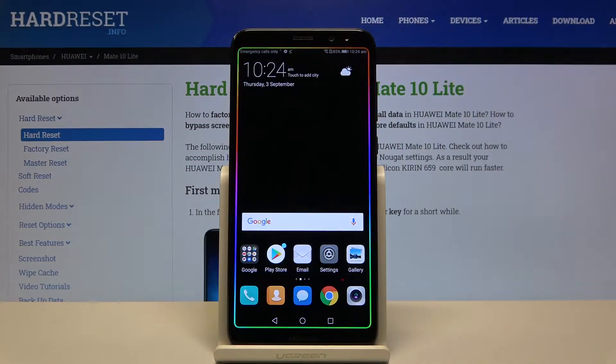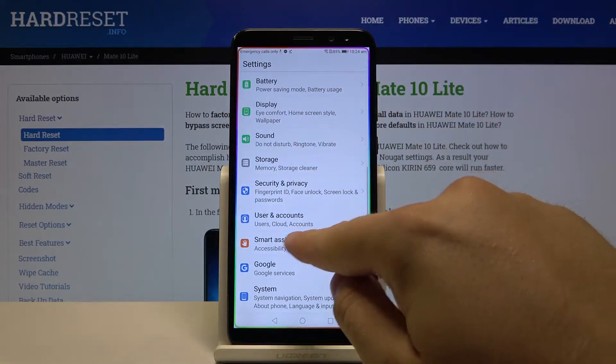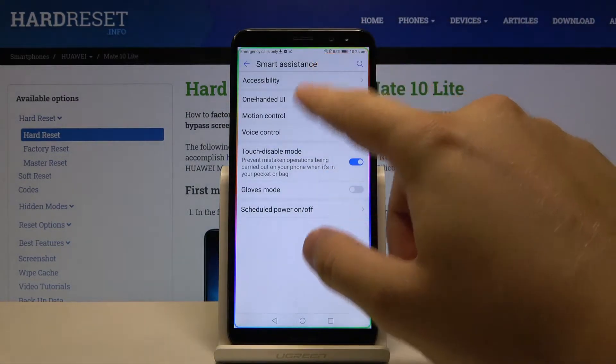Welcome. If you want to enter one-hand mode on your Huawei Mate 10 Lite, first we have to go to Settings, then go to Smart Assistance and tap on Accessibility.